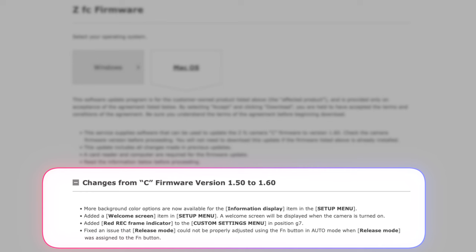Also added is a red record frame indicator to the custom settings menu in position G7. Finally, it fixed an issue where the release mode could not be properly adjusted using the FN button in auto mode when release mode was assigned to the FN button. That's not a huge change, but it does squash a little bug.